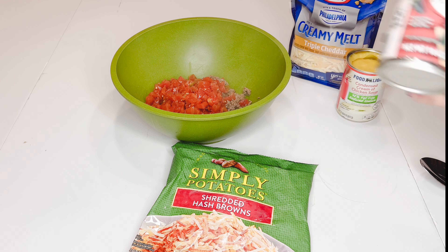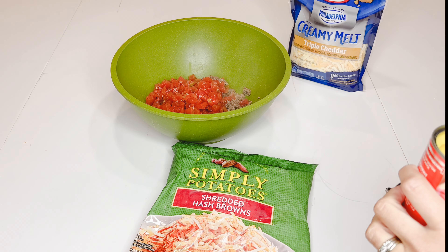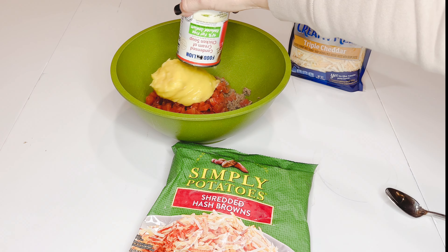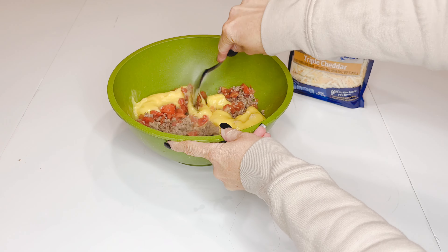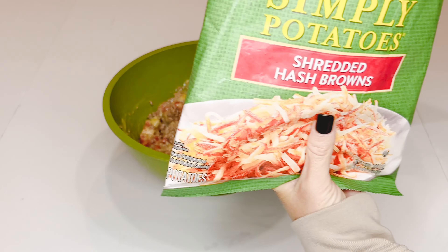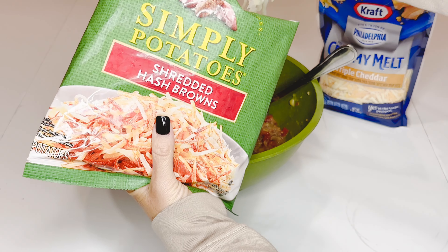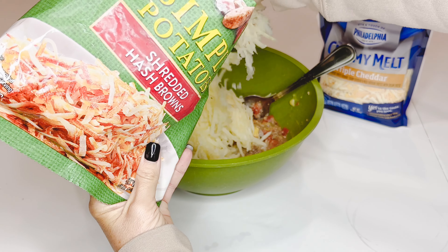In a bowl you're gonna combine one can of Rotel with one can of cream of chicken soup. I have used cream of mushroom before if I didn't have cream of chicken. Give that a mix.